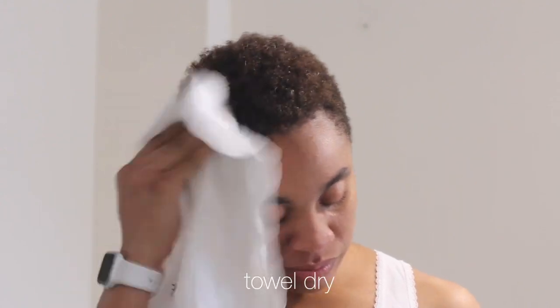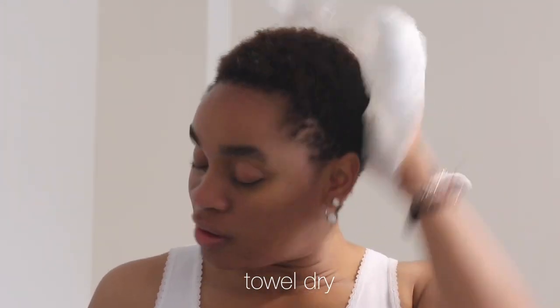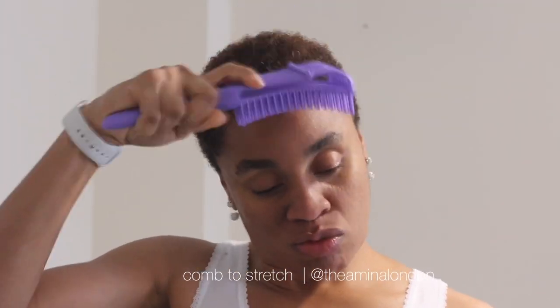I then towel dry my hair. There's so much we can do with it! I then use a combo brush to stretch it out. Next, I apply my moisturizer.